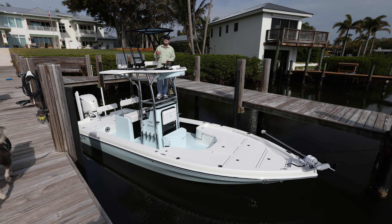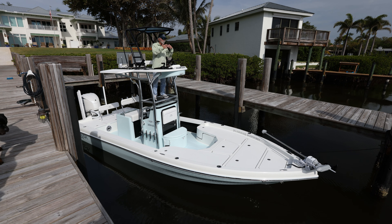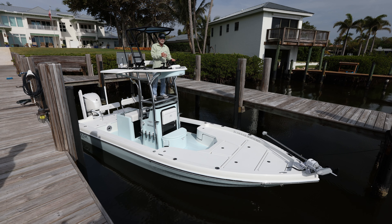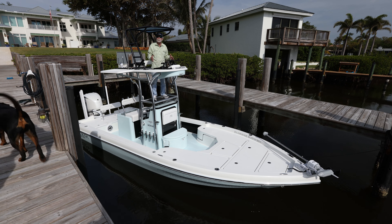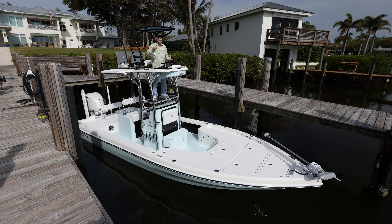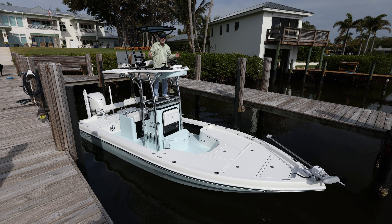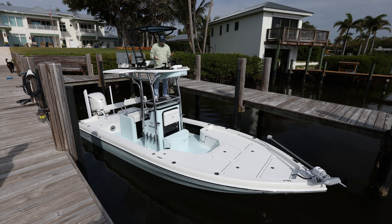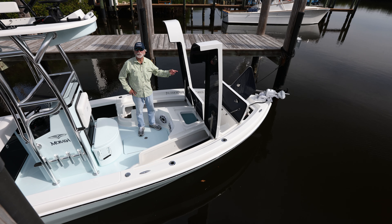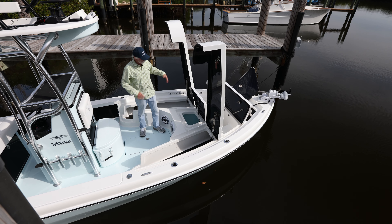There's a glove box at waist level that tilts out — mostly for rigging components, but in this case we installed a VHF there. It's really multifunctional, super clean, super low profile. If you remove the top, which is just four Allen head bolts, you're down to basically the steering wheel knob being the highest item. You could store it in a dry marina slip and they won't charge you more than for a hard top — we've already gotten that feedback from customers.